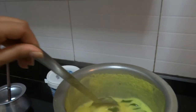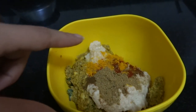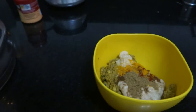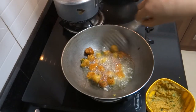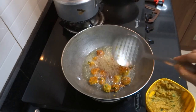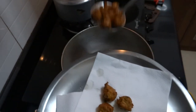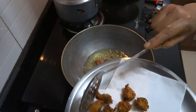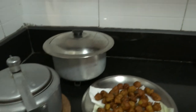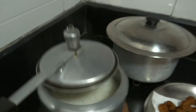After this, I will add the hing powder and mix it well. I will add a little coriander in it. Today I have made steamed rice, and I have made these potatoes, and kadi.